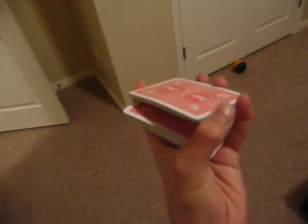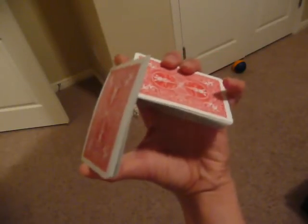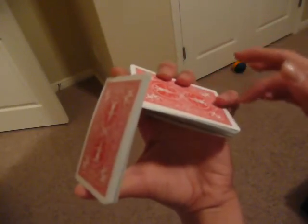Let go with your pinky. You should be holding it with your thumb and index finger and you should be able to swivel it. Keep swiveling until you can't swivel anymore — you should be about at this point. From here, push down with your middle, ring, and pinky so that it goes like that, and this packet should go underneath. Then just drop everything, square it up, and straddle it.